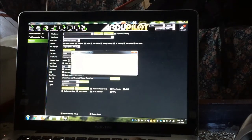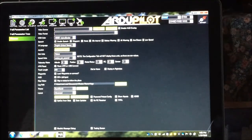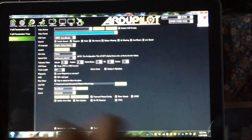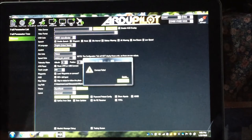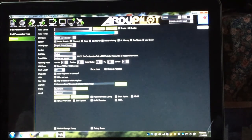We have two COM ports for Bluetooth: 57 and 58, so let's try both. Try COM 57 first, set to 57600 baud rate, then click Connect.